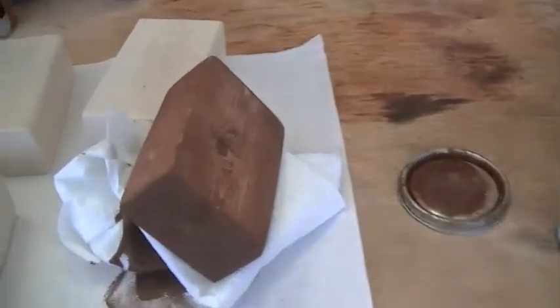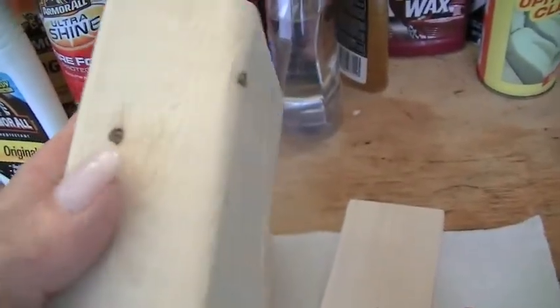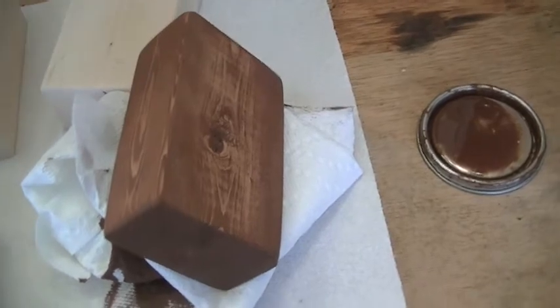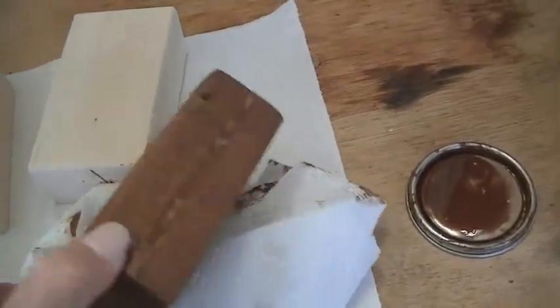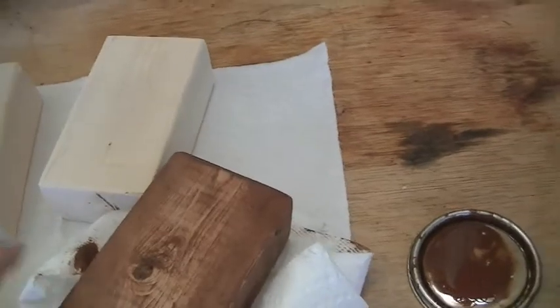I rounded off the edges, and the first step is to just put a light coat of stain. You're not going to see this really once you put the paint on — it's mostly for when you sand it down to make it look rustic. Instead of seeing unfinished wood, you'll see a nice dark stain which gives it an appearance of age.